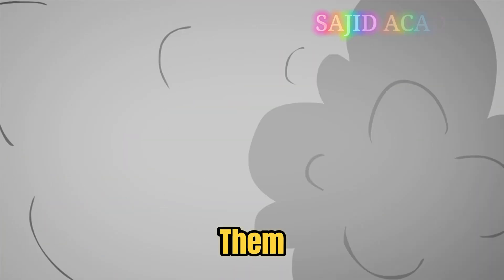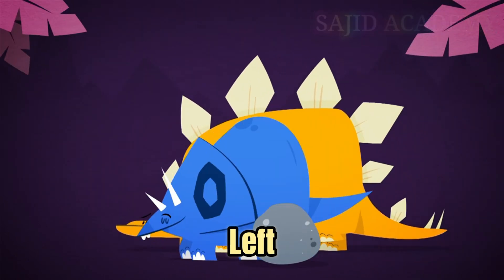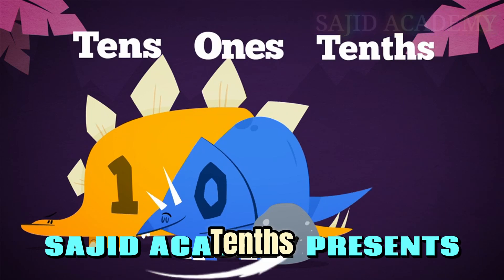So how do we write them? Say hello to the decimal point. We place digits to the left or right of the decimal point depending on their value. On the left are our ones, and on the right are our tenths.